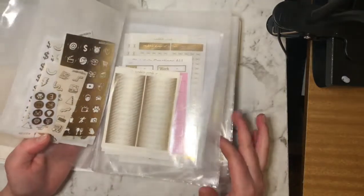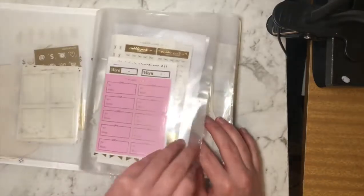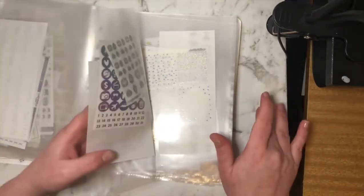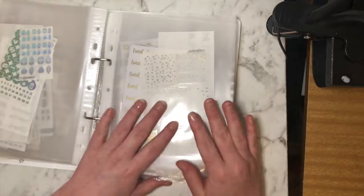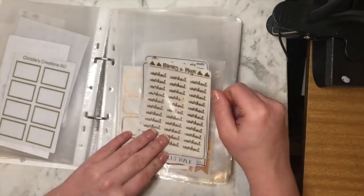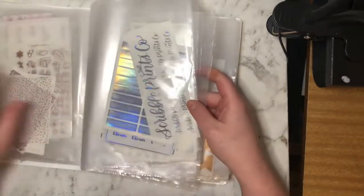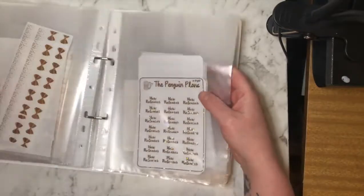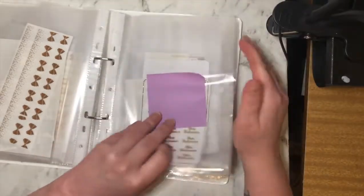Going through the binder, we've got gold, silver, rose gold, and hollow sections. There's sparkly hollow here too — I'm not really sure why that's there because I wanted to put it in a different spot. I haven't quite finished organizing this but we're just going through it to see what I've got. Then there's a hot gold, a matte gold, and then more of an actual pinky rose gold.